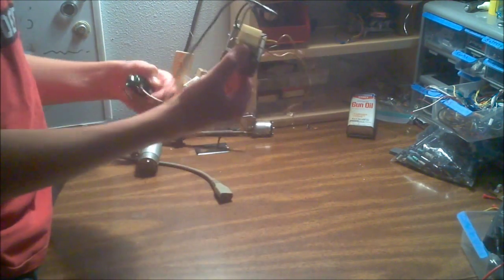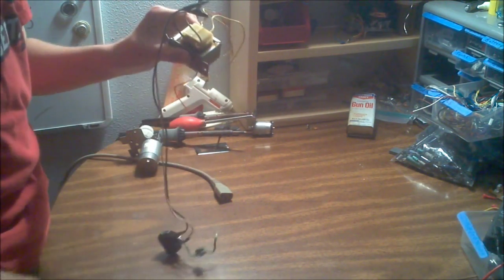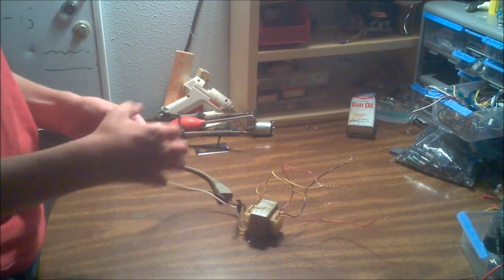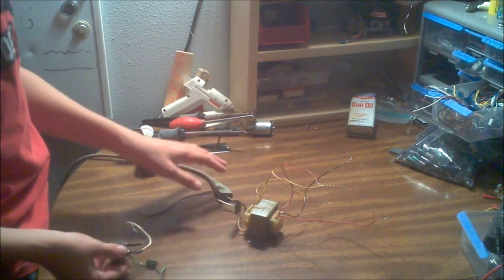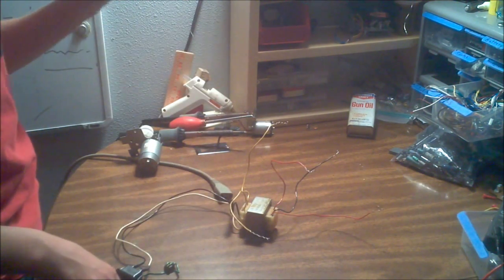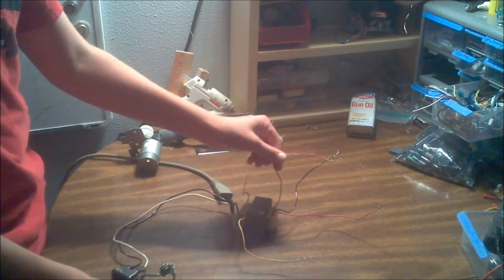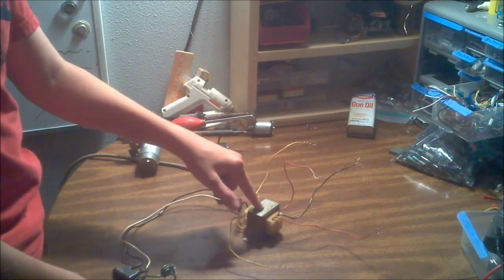I soldered it up and electrical-taped over it so the wires don't show out. 99-cent electrical tape could save your life. The ground wire I'm not worried about for this project. On my transformer there are also two yellow wires — I tested them, they're putting out some weird voltage I don't need. Keep those out of the way if you have them. Then I have three wires remaining.